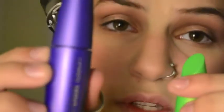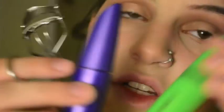Next I'm going in with my Wet n Wild white eye pencil to line my waterline. Using white is going to make your eyes appear larger. Then I'm curling my lashes and using two different mascaras — Lash Blast Fusion on the top lashes and Lash Blast Clump Crusher on the bottom lashes.